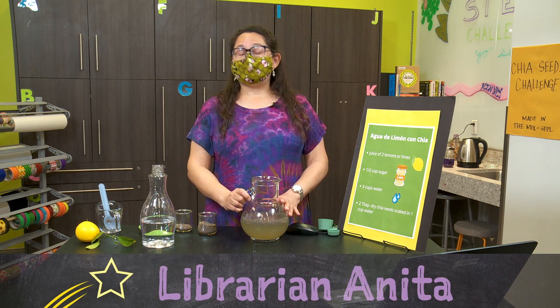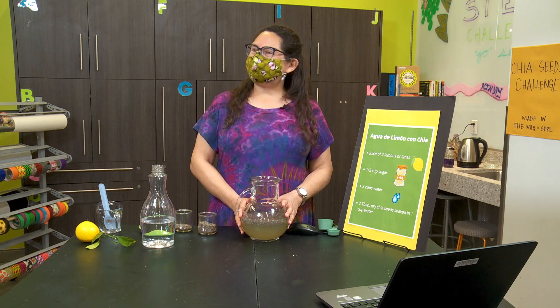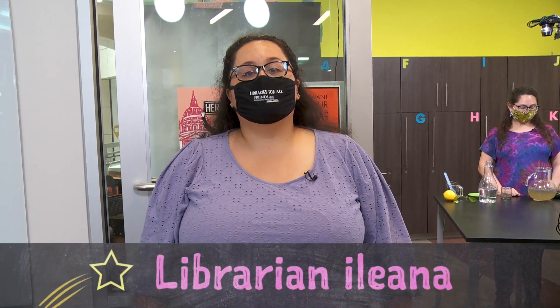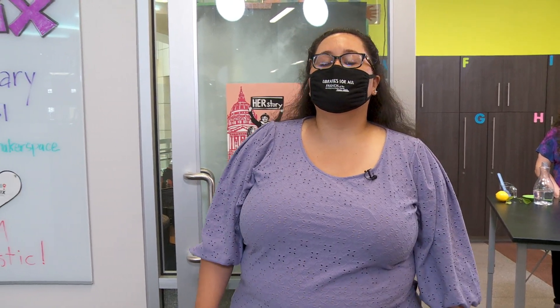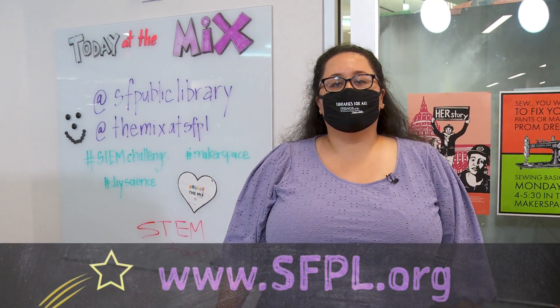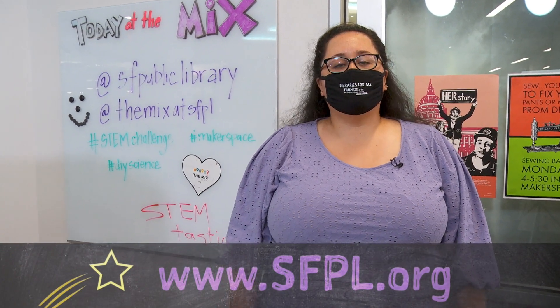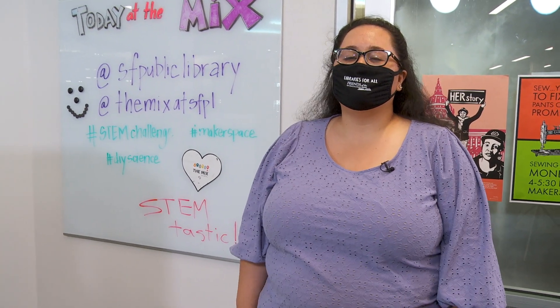That's all for me today. Please enjoy your lemonade. Thanks, Anita. So you have two experiments that you could try out: sprouting with chia seeds, or making your own agua fresca de limón con chia — it is delicious. Be sure to check out more about this STEM Challenge Yourself series and other ones that we have, plus resource tips, lists, and tricks for you at sfpl.org/stemchallenge. Keep experimenting and stay STEM-tastic.